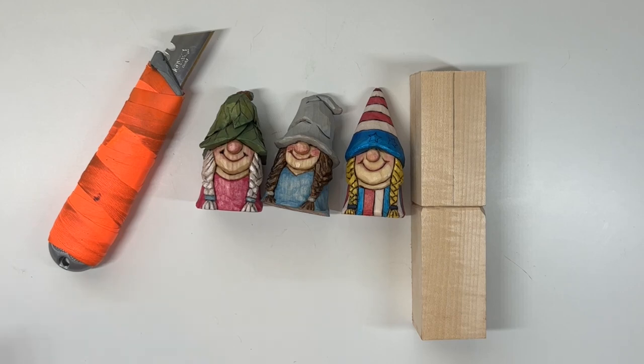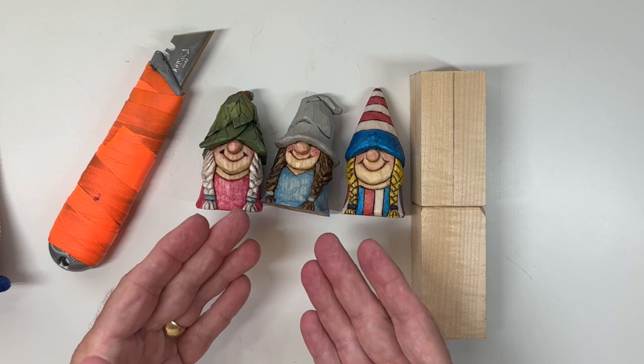Hey everybody, welcome to Cousin Jack Carves. Today we're going to be going through a tutorial on how to carve one of these little gnome women, three inches tall.